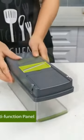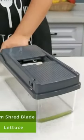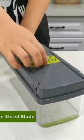Ergonomic design food chopper: soft grip handle enhances leverage while the non-skid rubber strip ensures stability during use. Slice, dice, chop and cut fruits and vegetables safely and easily.